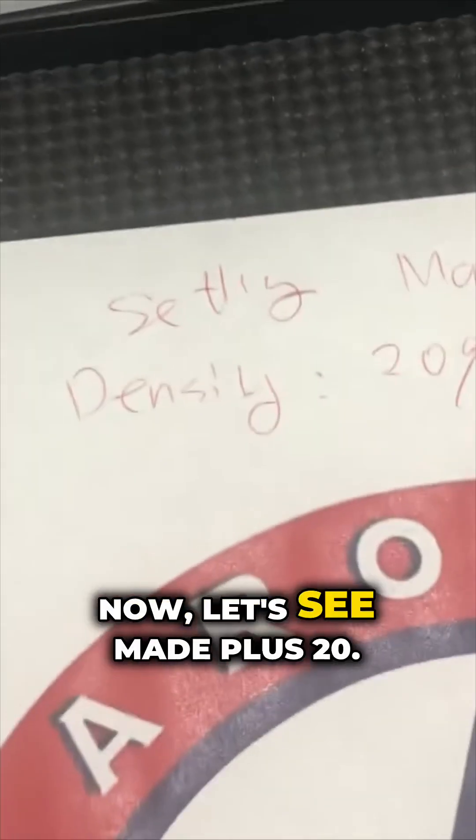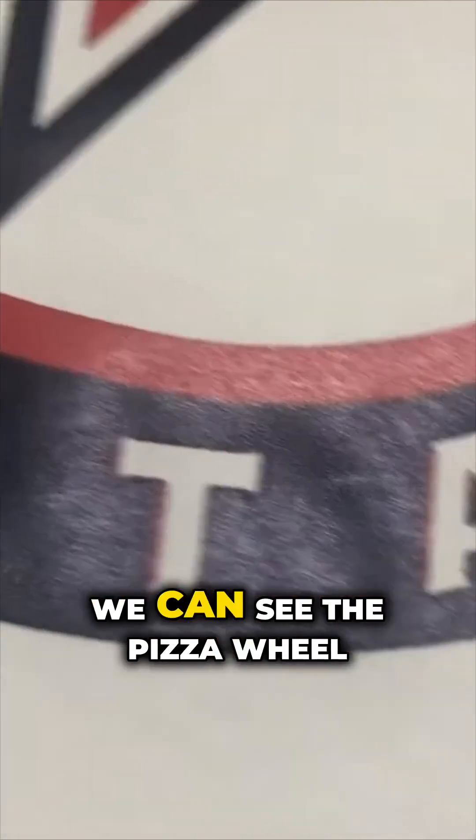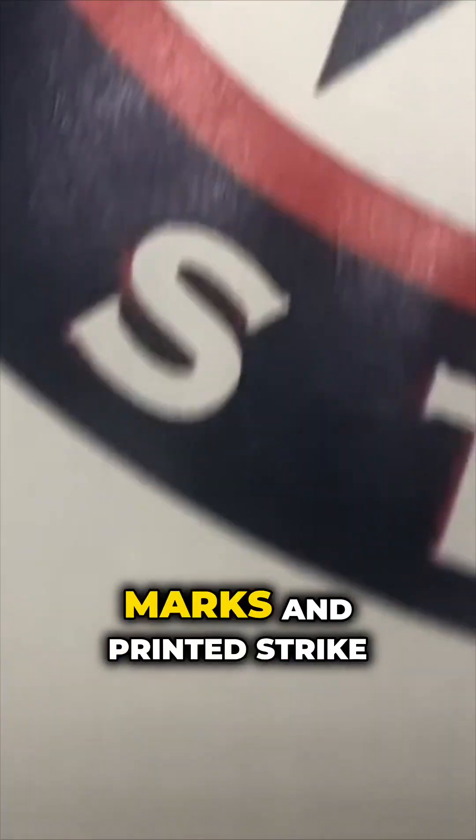That was matte plus 0. Now let's see matte plus 20. We can see both the pizza wheel marks and the scratch marks from printing.